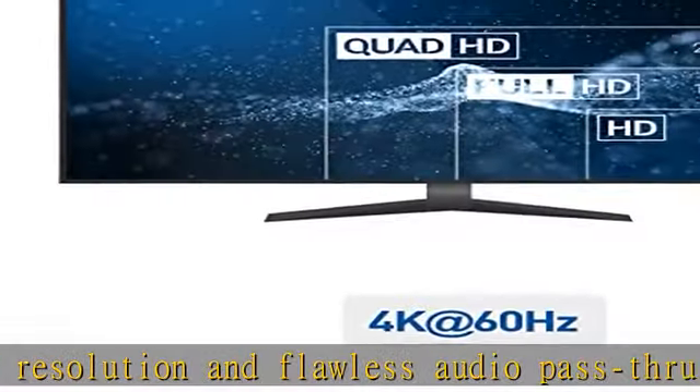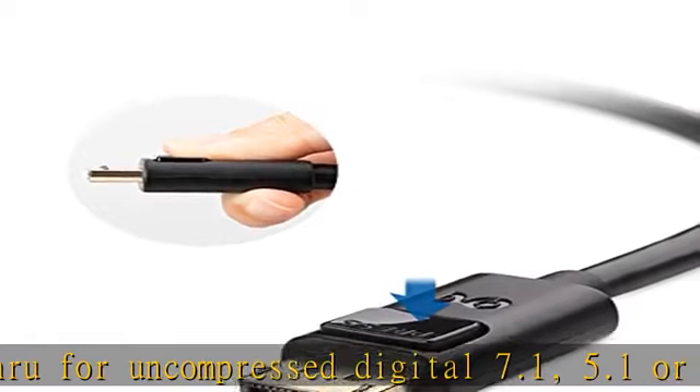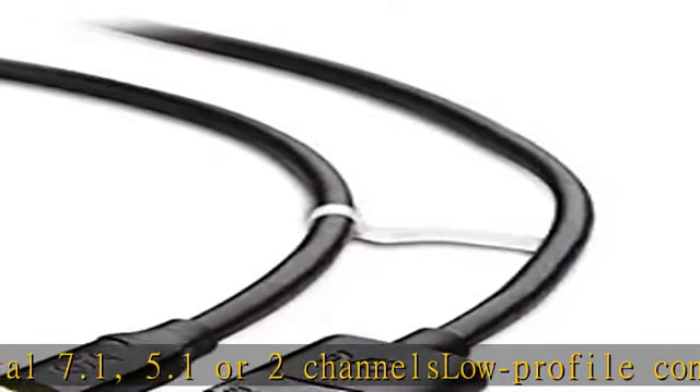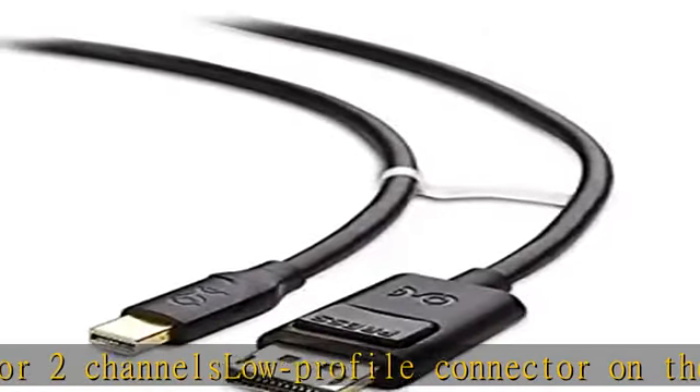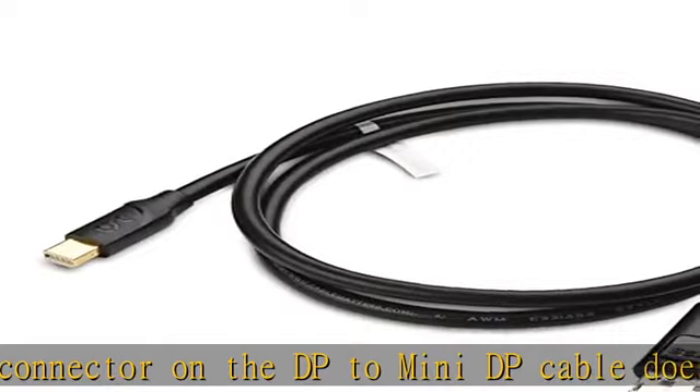DisplayPort Mini to DisplayPort cable is compatible with Apple MacBook, MacBook Pro, MacBook Air, iMac, Mac mini, Mac Pro, Microsoft Surface Pro 4, Pro 3, Pro 2, and Surface Book. Not compatible with Surface for Windows RT.